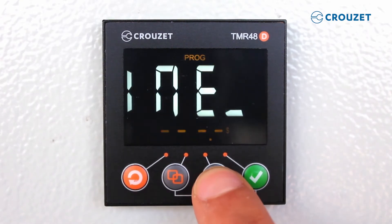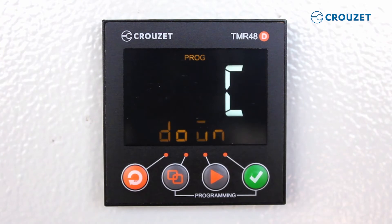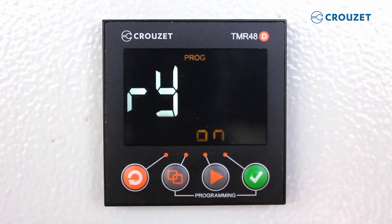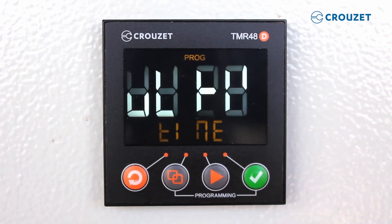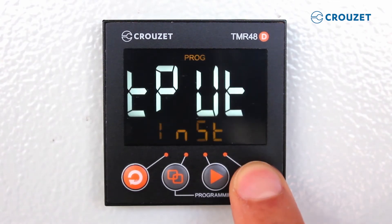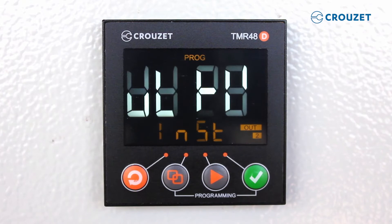Now let's change the time range to seconds, then press save. Now we select countdown, and again press save. Let's use the memory function so the time we select will be saved if there is a power outage. Finally, in our last programming step, we will select the second output as instantaneous, which means the second relay will turn on at the same time as the power supply. Then press save.